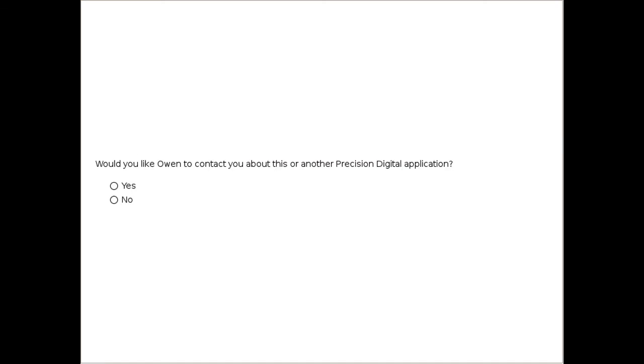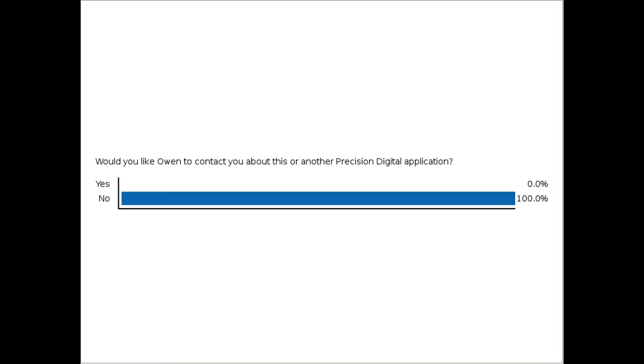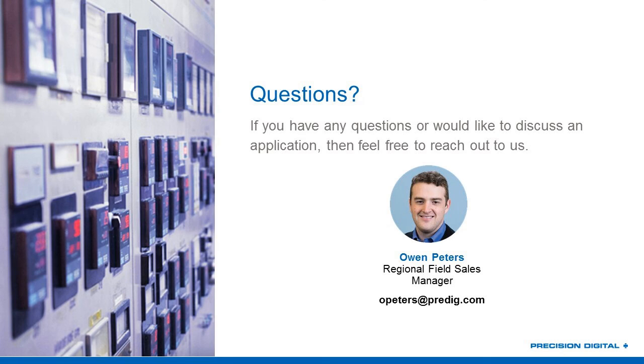One final question: would you like Owen to contact you about this or another Precision Digital application? If you'd like Owen to reach out, check yes and we'll contact you after the presentation. Owen's email is on the screen if you'd like to reach him directly. There is also a survey after the webinar — please fill it out, as it will tell us how we did and what you'd like to see from Precision Digital in future presentations.